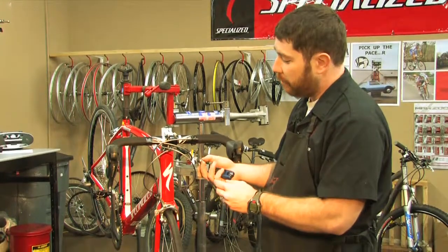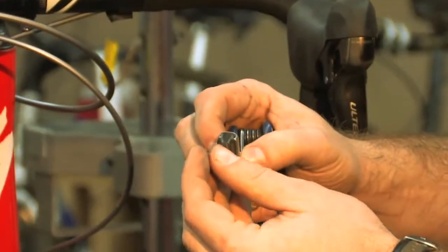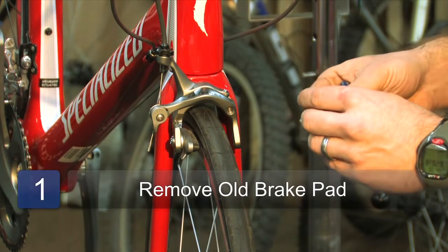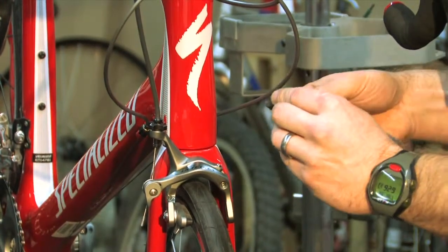This is the kind of system where you can just pop out the old worn pad and install a new one, so you don't actually have to reinstall the shoe on this model. It's a nicer, higher quality brake and that's part of what you pay for. The metal backing does stiffen the brake pad and gives you a better feel at the brake lever.